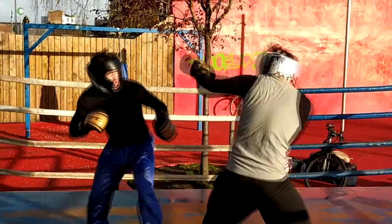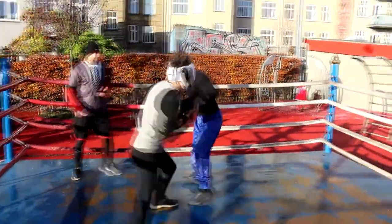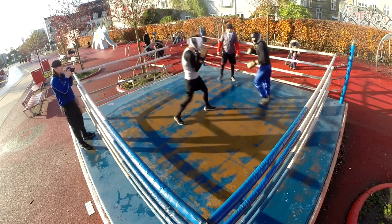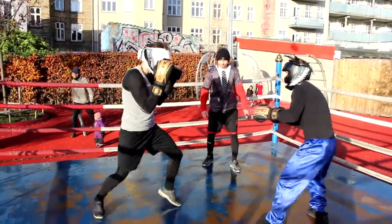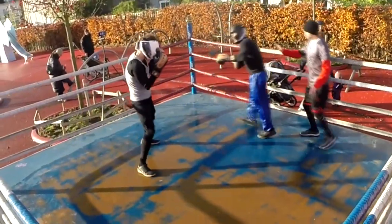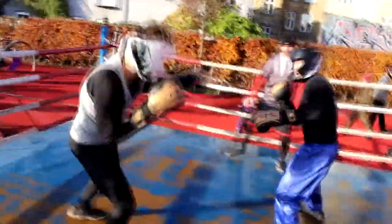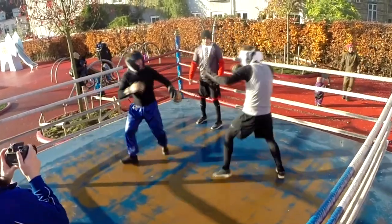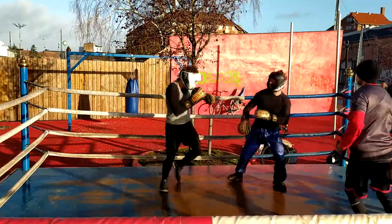Alex gets in a few punches from a distance to the head and body, switching between head and body with that jab. If this was a full contact match those wouldn't do too much damage, but in a points game, yes, those count. Michael should try to kill the distance, get as close as possible so that Alex cannot use that longer jab. Alex waits for a small opening, punches in, then gets out. Michael needs to get in closer, pressure him, and throw combinations.